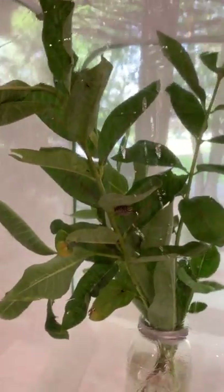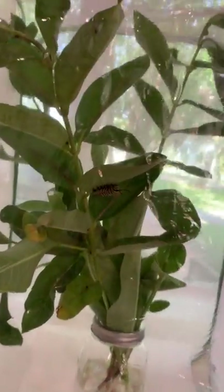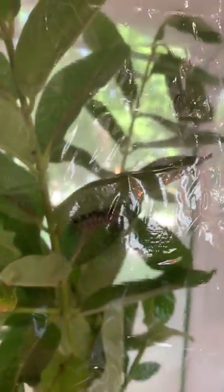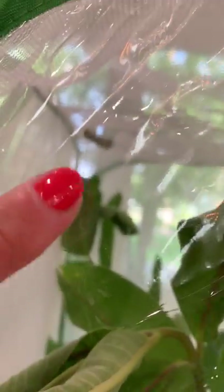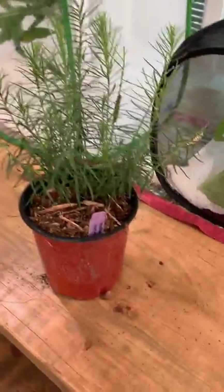When they get larger, they go into this enclosure, which is actually where they're going to form their chrysalis — their cocoon. This one right here is probably about the size where he's going to be pretty close. You can see that one's huge, and that guy up there on the top right is probably going to be moving into the J form, which is the next step before they go into a chrysalis.